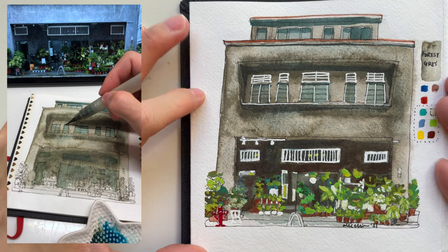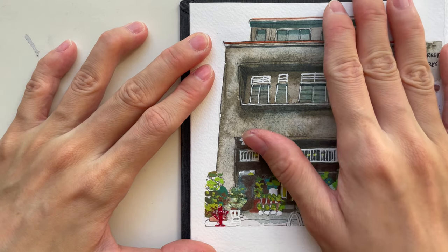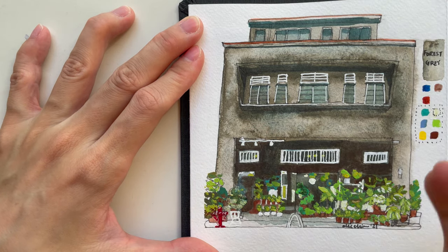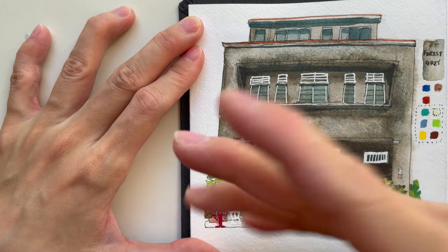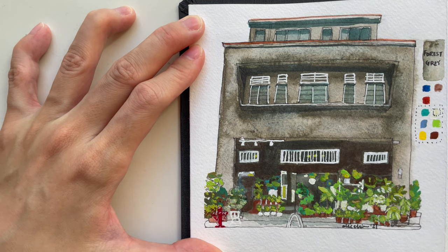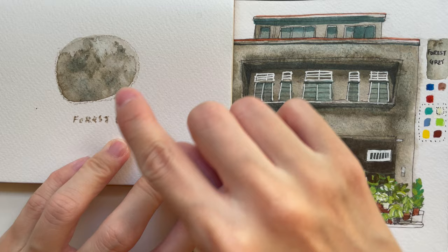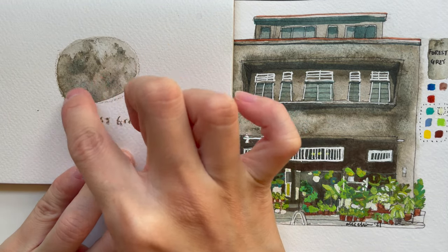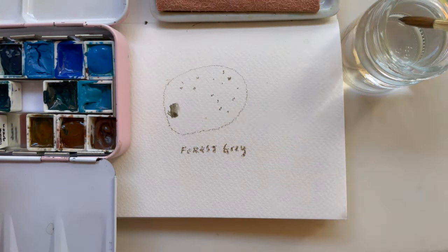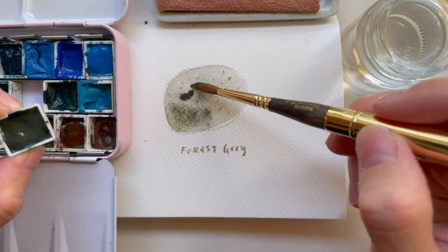This is a very beautiful color to use when diluted. If you use it thick, you might as well use a plain brown. All these super granulating colors look really nice when diluted and mixed with different ratios of water. It would look very nice on rock surfaces, pebbles, mountains, or a woodland setting.